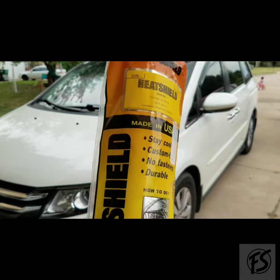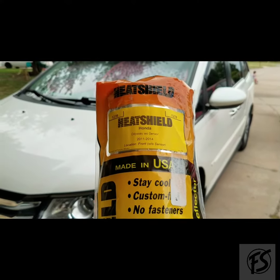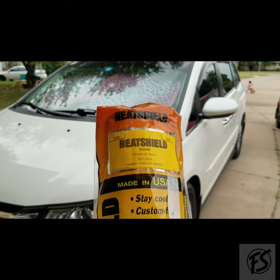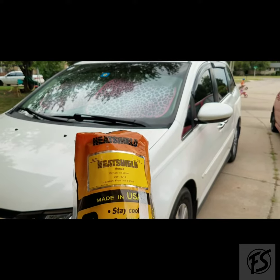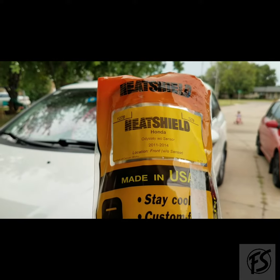I did get this from a friend of mine at Honda. Mine is without the sensor on the windshield — some will have a sensor. I can't remember what it's for, but it will have a big piece in the center top of the windshield. Mine does not have that, so as you can see, without sensor.